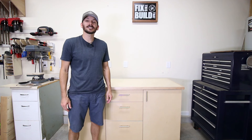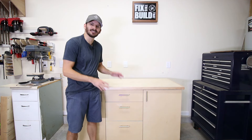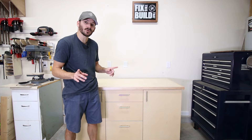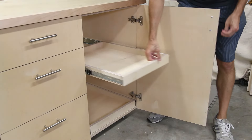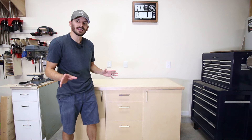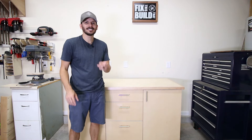What's up guys, I'm Brad Rodriguez from Fix This Build That and today I'm going to show you how to make this DIY base cabinet. It is awesome storage for the garage or workshop. It has drawers as well as doors that have pullout trays in them. You can configure it however you want it, as many drawers as you'd like. I'll show you exactly how I did it.